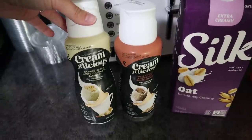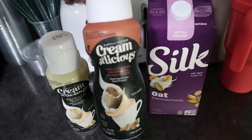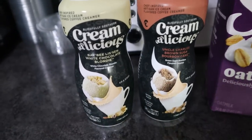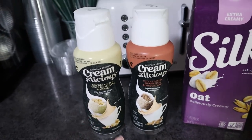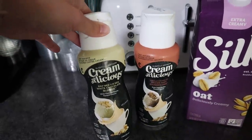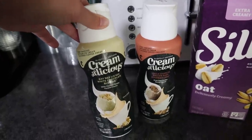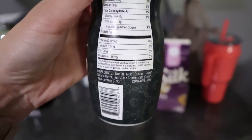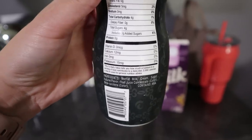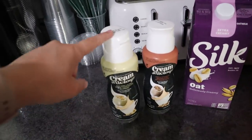I wanted to show you guys these — one day when I was doing a Walmart video I saw them and showed them but didn't buy them, and one of you commented saying they were so good, so I went ahead and bought them. This one is brown sugar bourbon cake and this one is white chocolate blondie. I've tried both once and I think I prefer this one, but they're both very very good. If you see these in your Walmart, definitely give them a try. They're not oat milk creamers but I tried them anyway because the ingredients look pretty clean — I figured it wouldn't taste super fake like Coffee Mate, and I was right. This one's really really good.